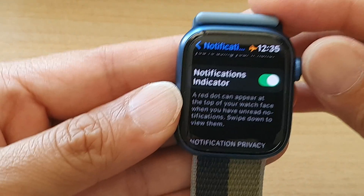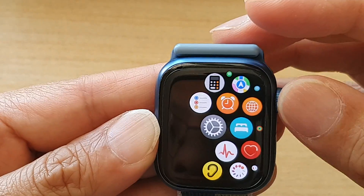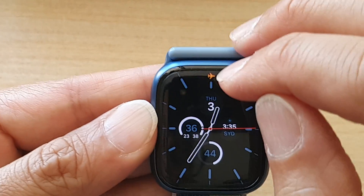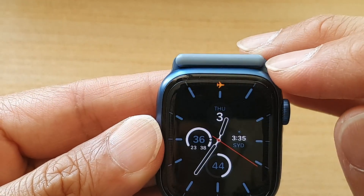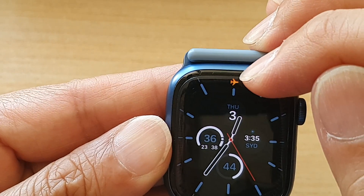So whenever you receive a new notification, it will appear at the top of your watch face. I'm just going to go back to my watch face now. At the top here — because I have airplane mode on at the moment, so I'm not connected online — but once I'm connected online, if I receive notifications, it will show a red dot at the top here.